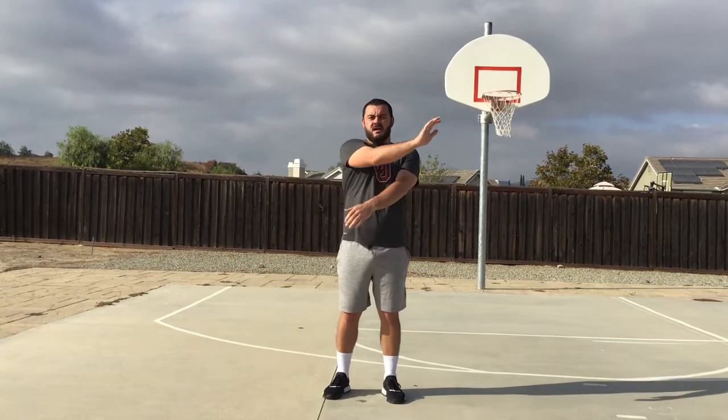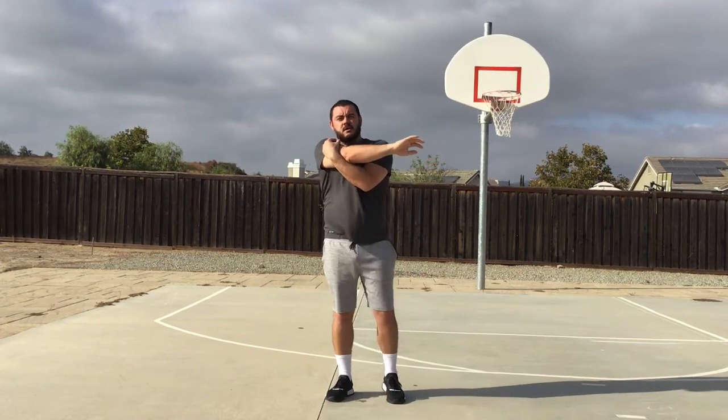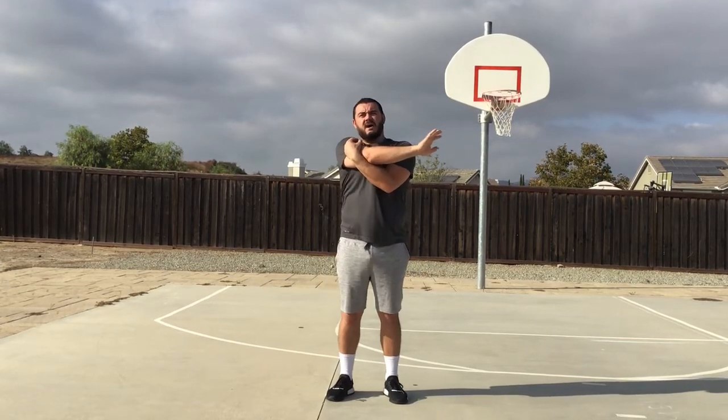Very nice. Now, right arm across your body — left arm under and pull. Ready? Begin. One, two, three, four, five, six, seven, eight, nine, and ten. And left arm.